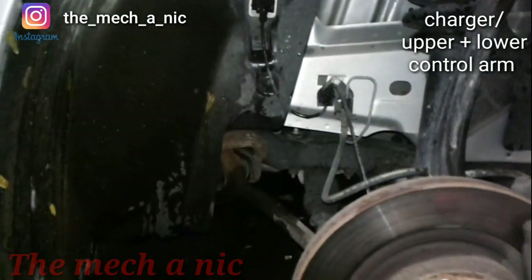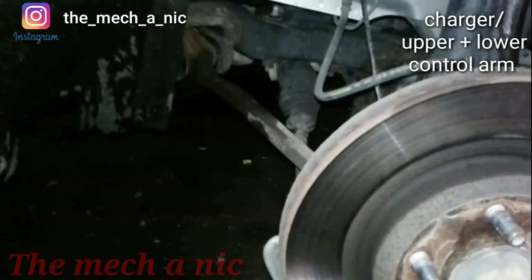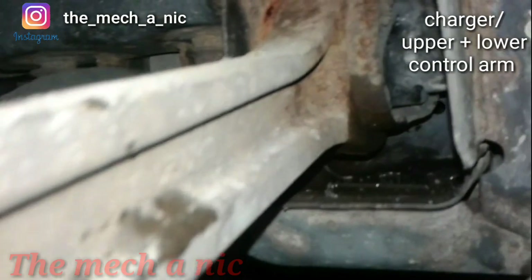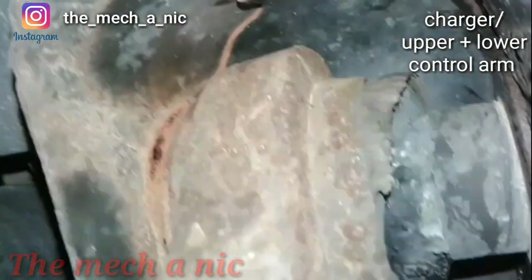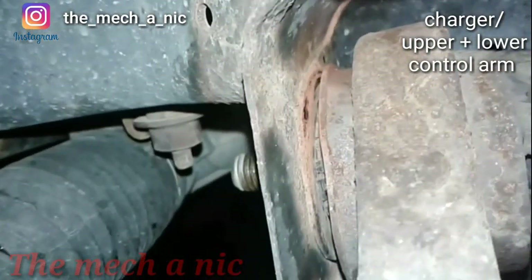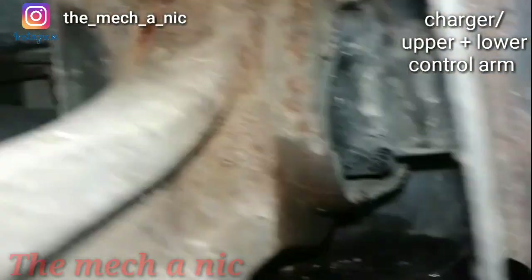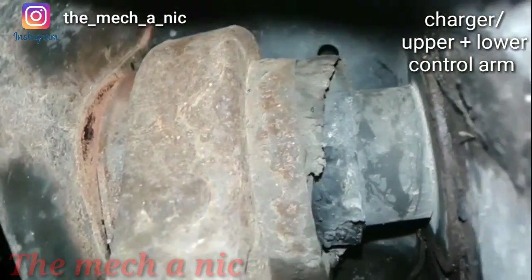We got a Dodge Charger here and the customer complaint is a clunking, knocking sound while driving. It does sound like it's coming from the driver's side. With a quick inspection, you can see the bushing in this lower control arm looks like it's halfway pressed out back there. So we're going to go ahead and get this lower control arm changed.